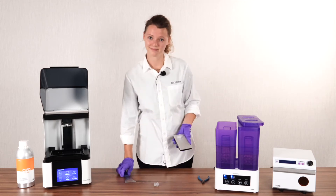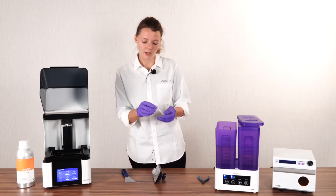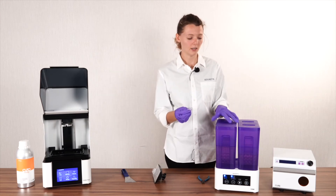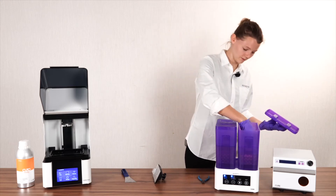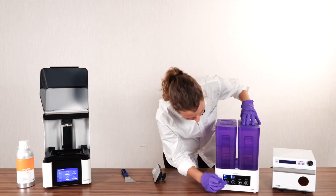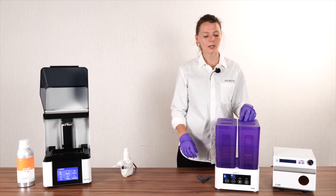Now that you have your print, you're going to place it in your cleaning station again for a second wash cycle to make sure that all residue resin is gone.